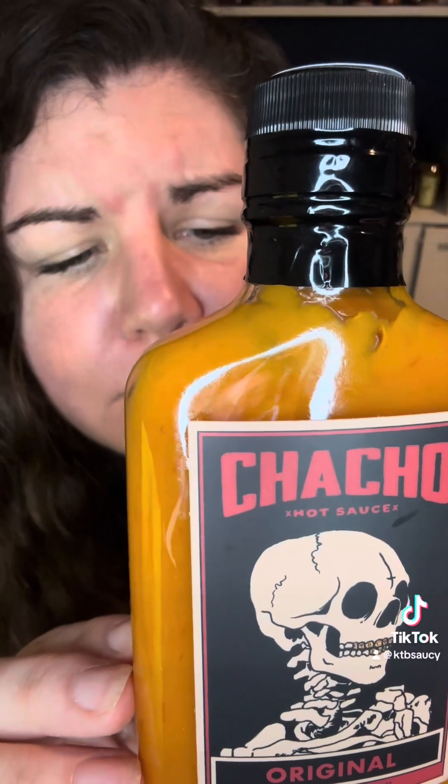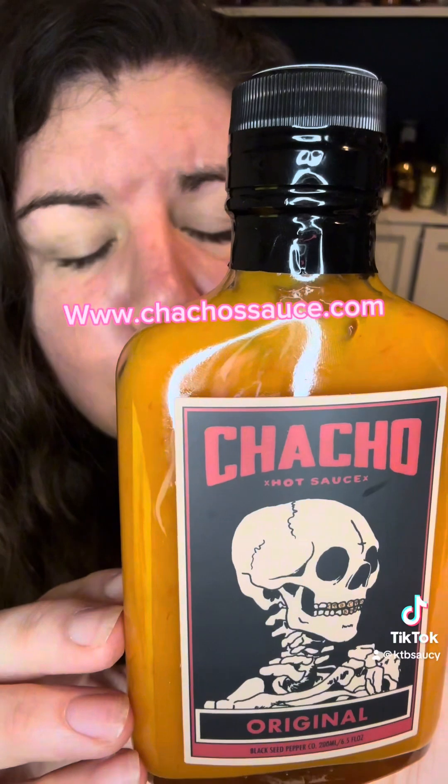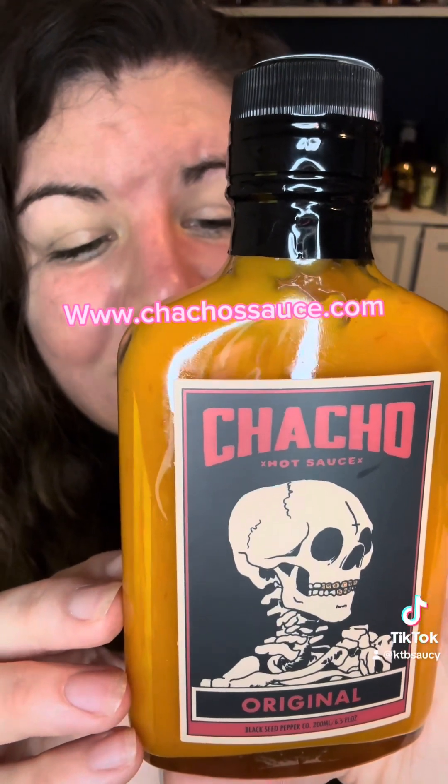Want more? We got you! Get merch, membership, updates, and more at www.chachosauce.com.